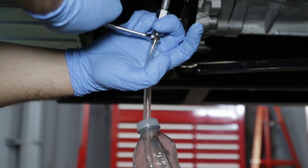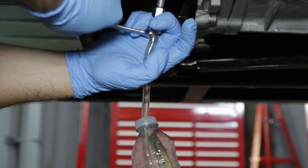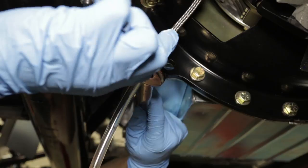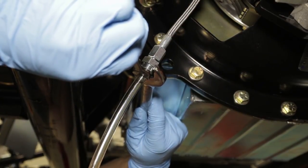Before setting the stop, bleed the clutch system to remove any trapped air. Only very light pedal force is required when bleeding is done correctly. Do not attempt to release the clutch before the pedal stop has been set. Once the fluid runs clear with no bubbles and the bleeder screw is closed, you're ready to set the pedal stop.